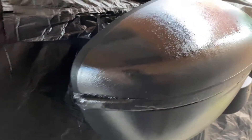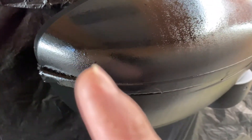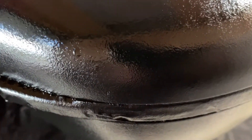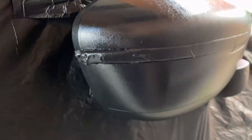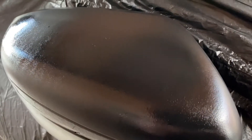Ito naman yung sa side — medyo may parang spot-spot. Kailangan nyo din i-check yung nozzle nyo, kasi minsan hindi na maganda yung nozzle. Ano-hin nyo lang, i-trapohan yung nozzle nyo para maging maayos yung spray.